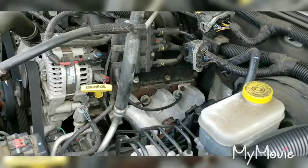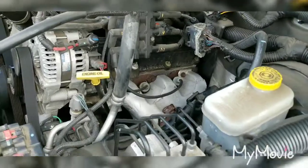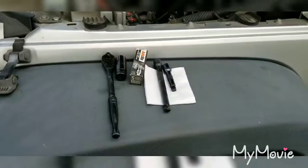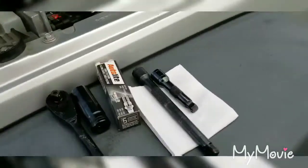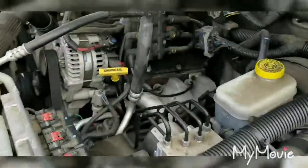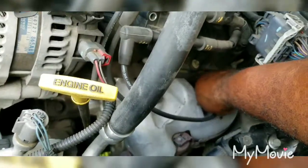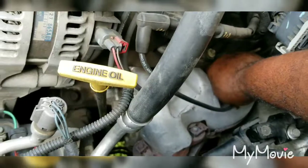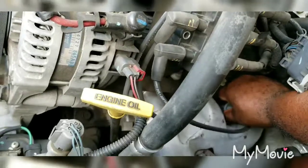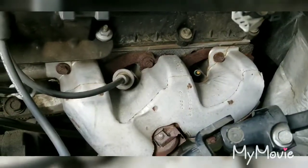So what we're doing today is taking out that number six spark plug. All we need is a five-eighths socket, two extensions, and our ratchet. We're using an Autolight plug - the original plug that goes in it. First we want to take this boot off, and once we get that taken off, the spark plug is right there.